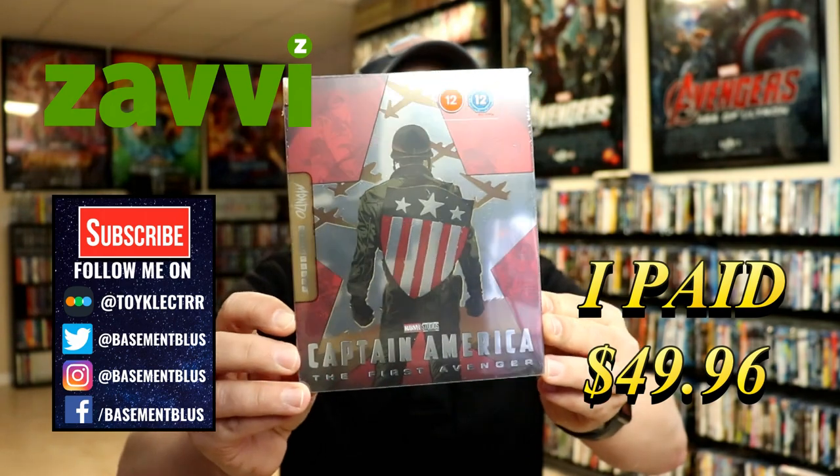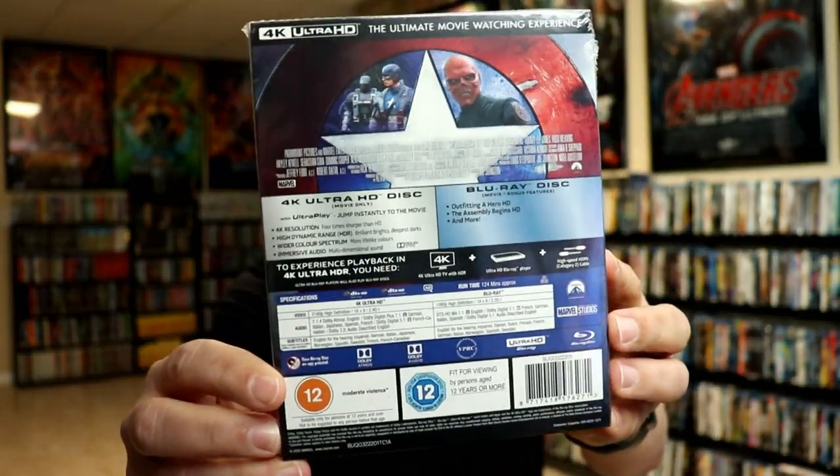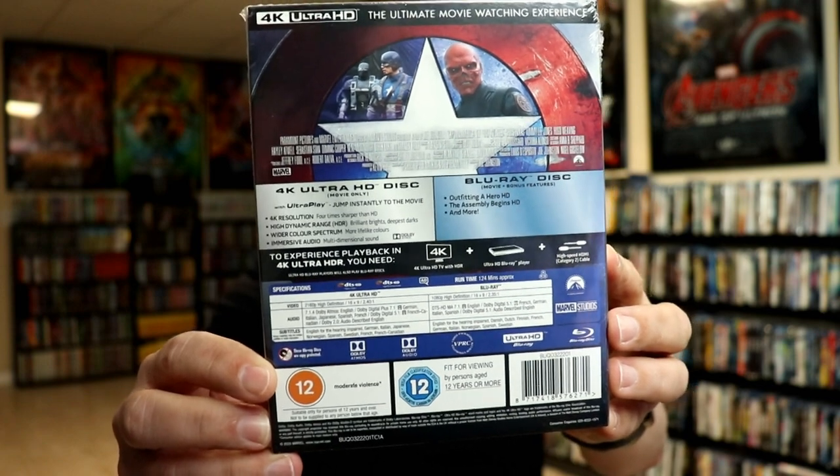Here's the front and here's the back. Now if you'd like to check out these special features you can go ahead and pause and do so.